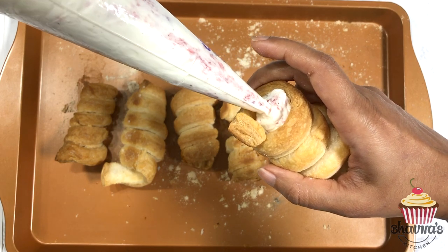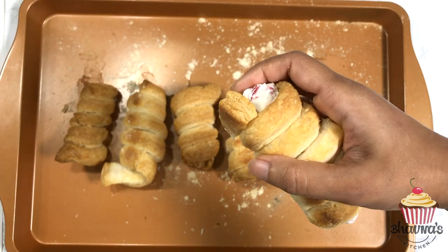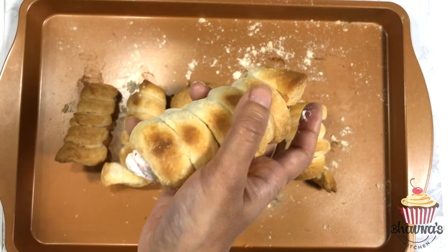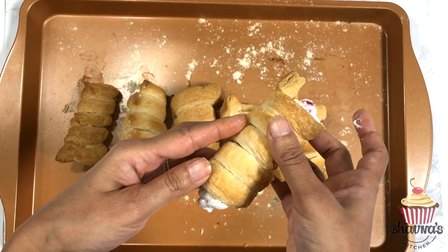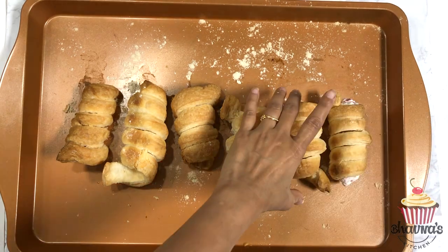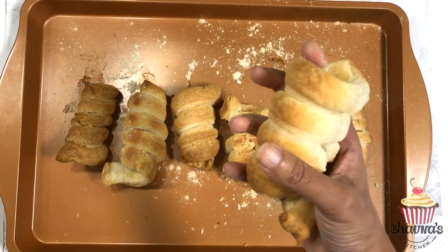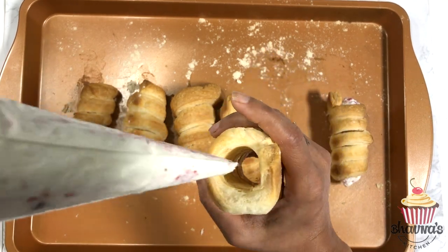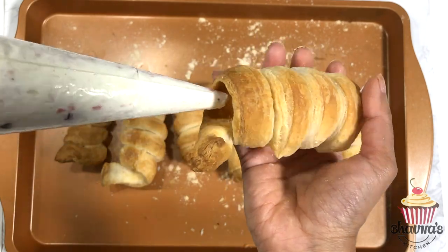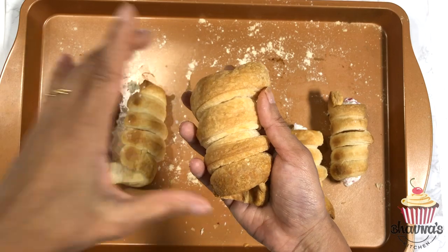Hold the roll horizontally and fill from both sides. The roll is ready, and I'm going to stuff the remaining rolls — you can also prepare a variety of different fillings for variety.